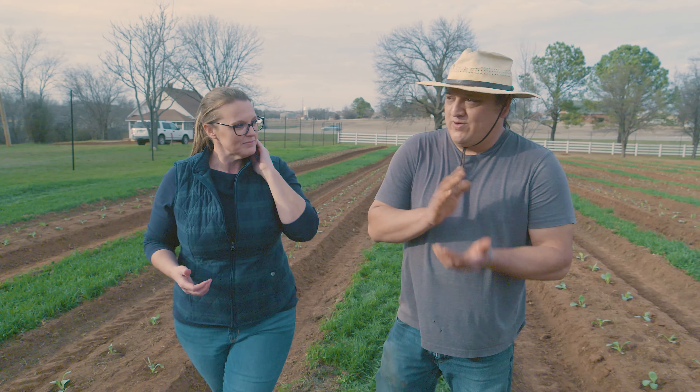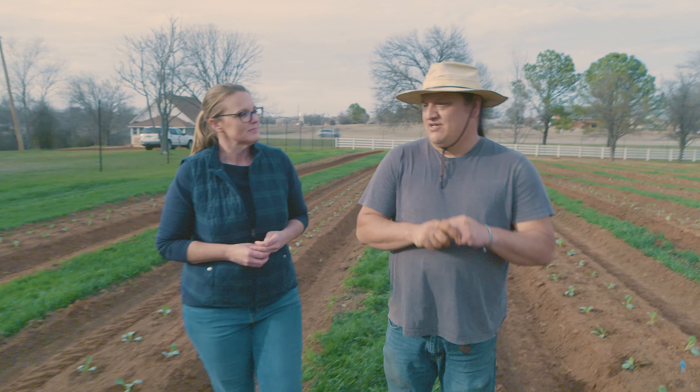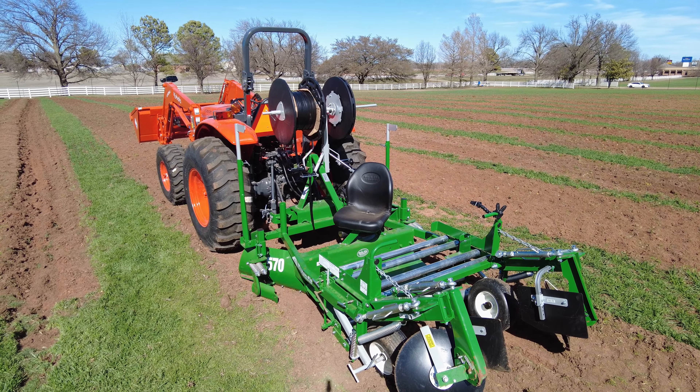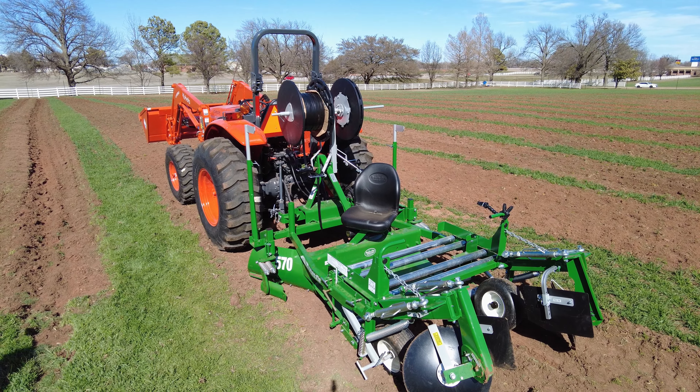Since we last talked, we have put up an eight-foot tall deer fence. We've got to keep these deer out — there are lots of deer around this area. And since we last talked, we were fortunate enough to have Great Plains Kubota donate a tractor and a Land Pride tiller to us.